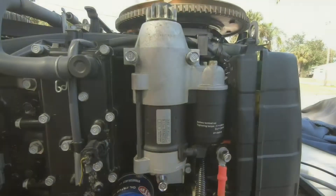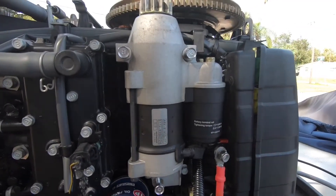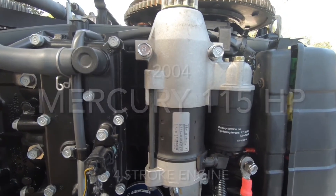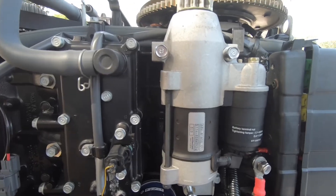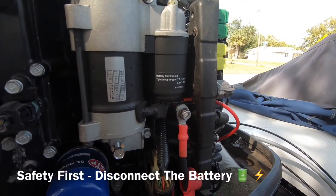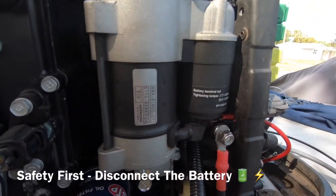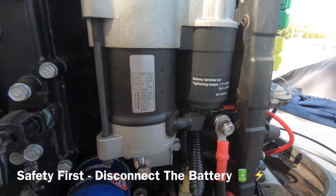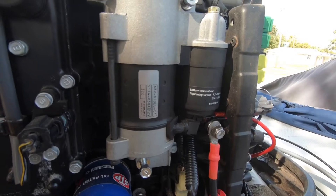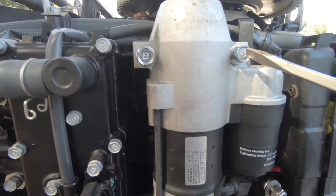Today we are working on a starter for a 2004 Mercury four-stroke motor. Safety first — make sure you disconnect the battery so that there's no power going to this starter. Always disconnect the battery first.